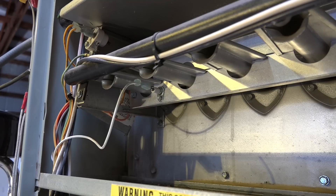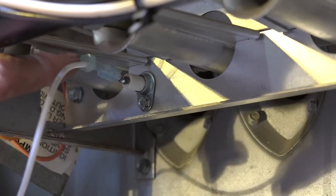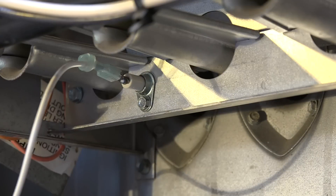Here you can see the flame rod — you can't actually see it going into the flame, but it's just a piece of stainless steel wire that goes into the flame, and this is the connection for it. It has to signal the board that the flame has actually come on, and has to prove it's come on to allow the gas valve to stay on.